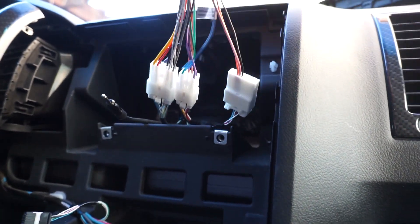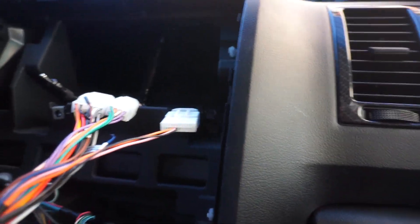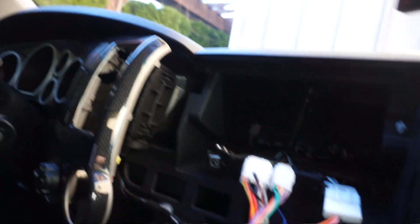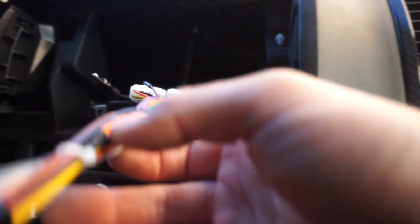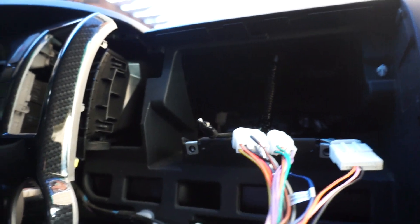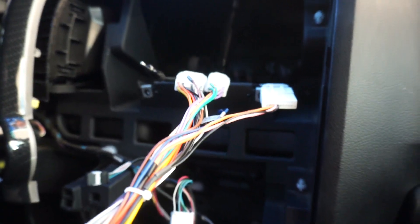Then grab the aftermarket-supplied wire harness and plug it into the OEM wire harness first, then connect it to the new radio. Make sure everything lines up correctly. Since I have a basic SR5 — not a Limited — I'm only using one of the two supplied harnesses. The second one appears to be for steering wheel controls, which I don't have, so the single radio connection harness should be enough for power and functionality.